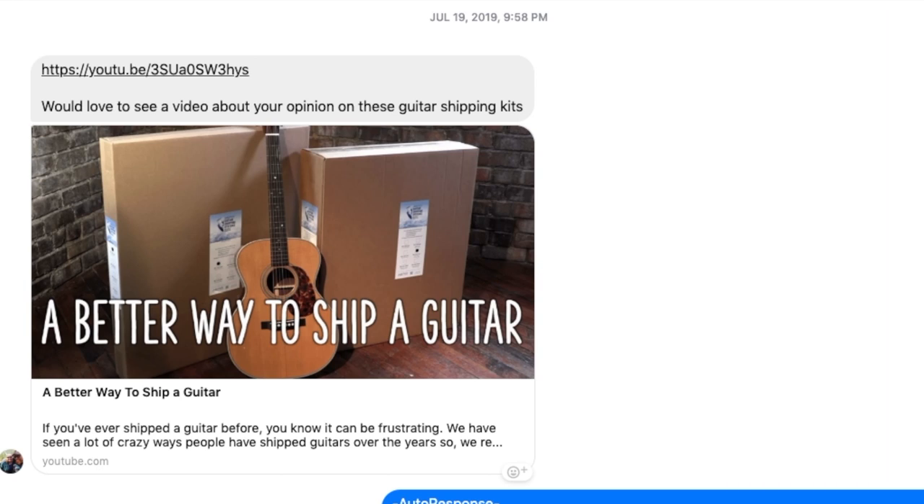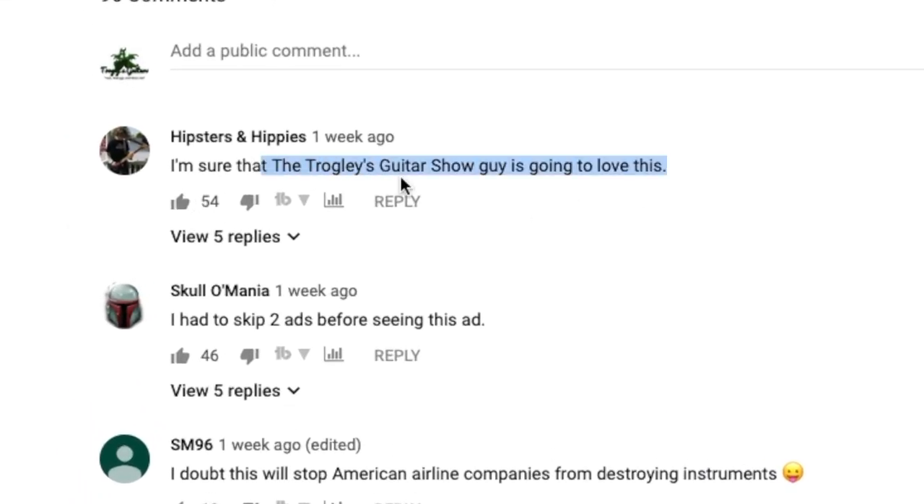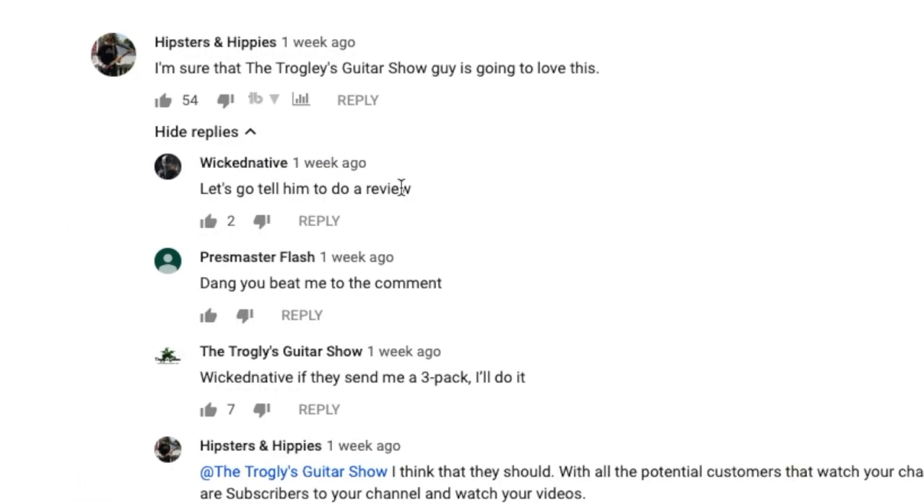Shoutouts to Rob for being the first one to tip me off to this video. I went ahead and clicked on it, and lo and behold, the very first top comment right there mentions me, and people want a review. So here's my first impressions of it.